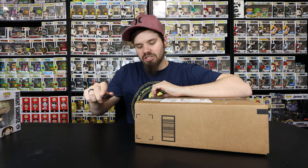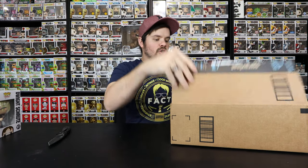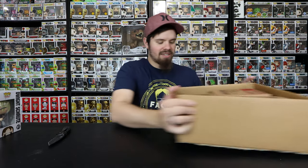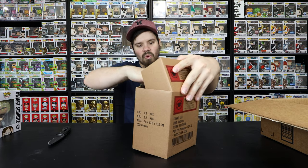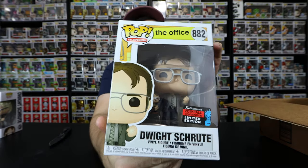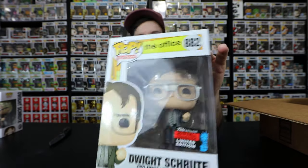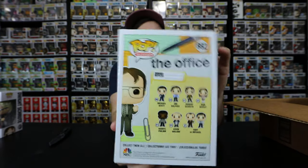I bought three of them - one's for a friend, the other two are for me to do an in-box out-of-box. They're in box with a pop sorter, gotta love it. One of my favorite pops that has come out in this series is the Dwight Schrute holding his bobble head and doing his 'yes' fist - that is so awesome. I had to buy three of these, and then my buddy didn't end up getting one so I decided I'm gonna give it to him.